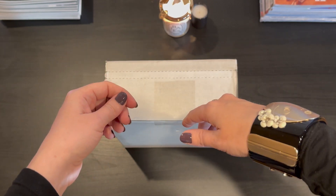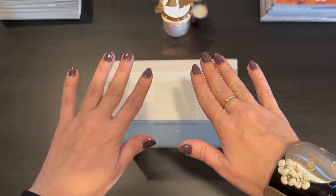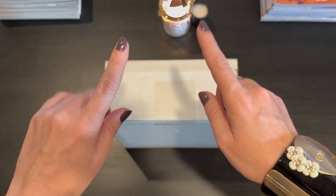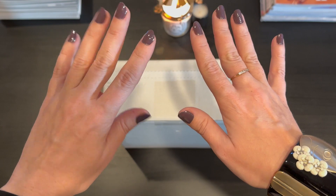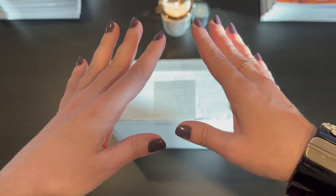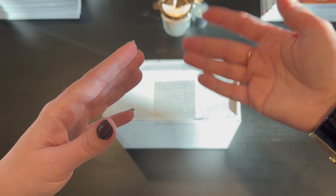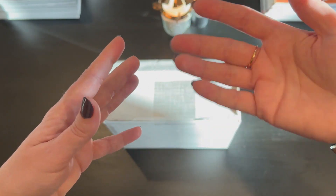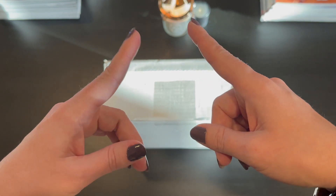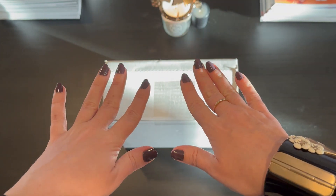Hi guys, and welcome or welcome back to my channel. Today I'm doing a Chanel unboxing for you guys. This is going to be one of their holiday makeup sets. I featured it on my luxury gift ideas under $500 advent calendar that I'm doing in my shorts. I'm doing one short every day for the 25 days of December, and each day is a new luxury gift idea under $500. One of those products was day two — the Chanel gift sets — and I have one of them here to unbox for you today.